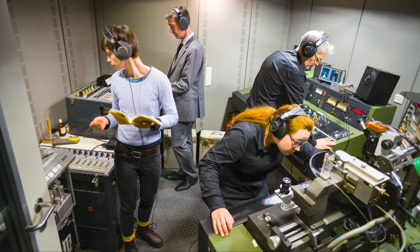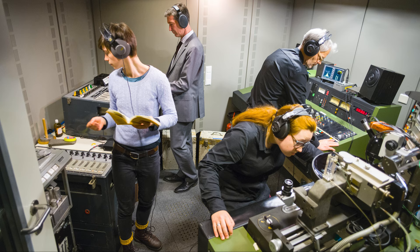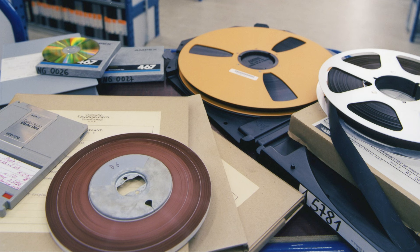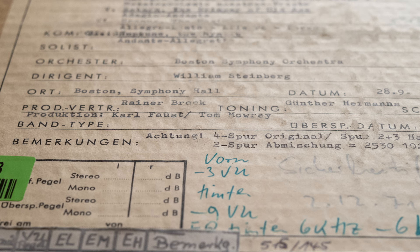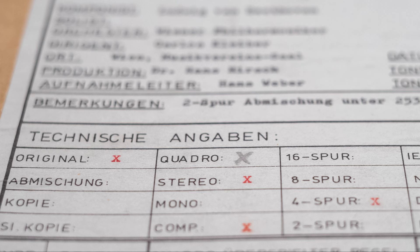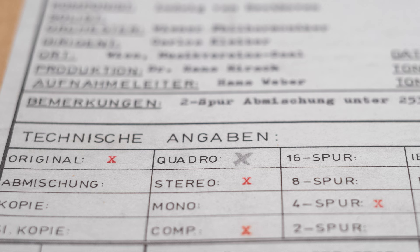He even damaged an original master tape during his very first week at EBS — but don't tell anyone. When they first started to develop the project idea, it quickly became clear that the focus would be on the 70s quadraphonic tapes, which had great potential for vinyl reissues in terms of quality. Let's jump in by looking at the different steps in the workflow of the 70s.